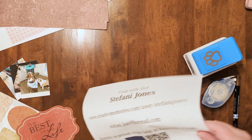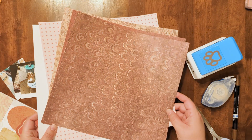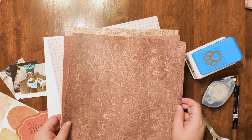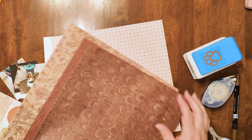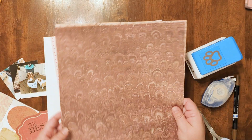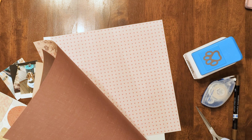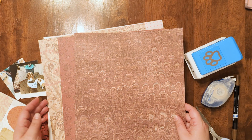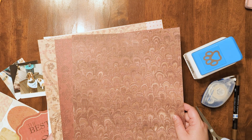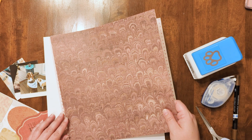Let me show you what I'm planning to work with tonight. I really love these papers. They're from a collection from long ago with Creative Memories called Cherish. They're double sided. The back sides are kind of monochromatic — looks almost like brushed linen — and the front sides have some different patterns. This is one of my favorite early collections from Creative Memories.